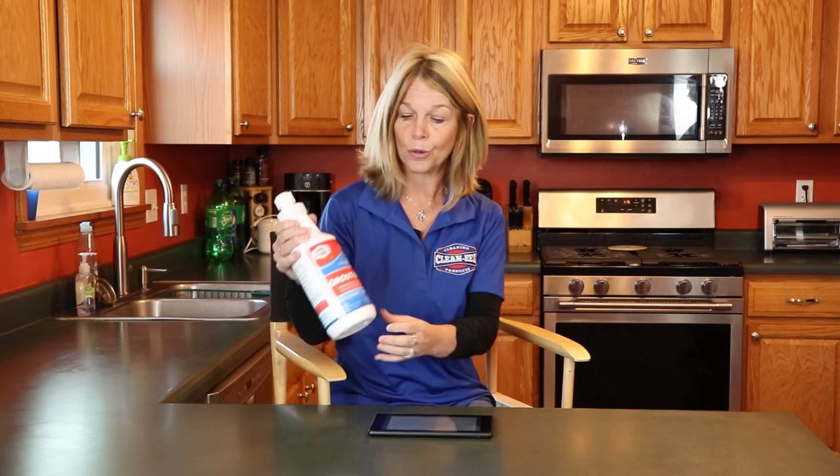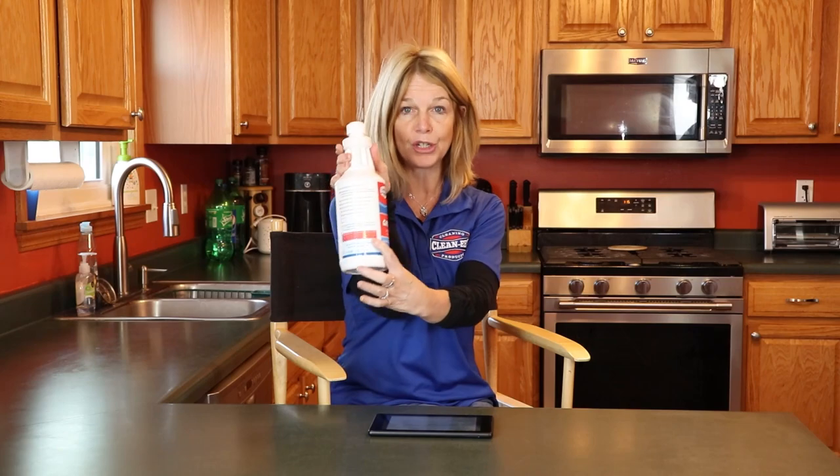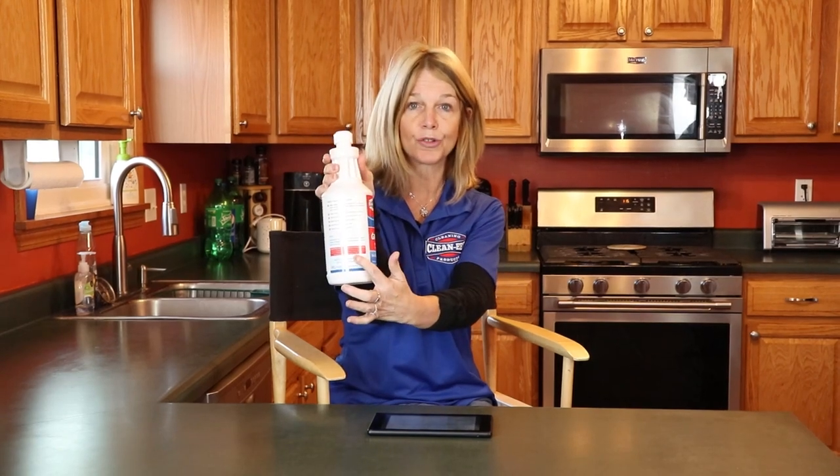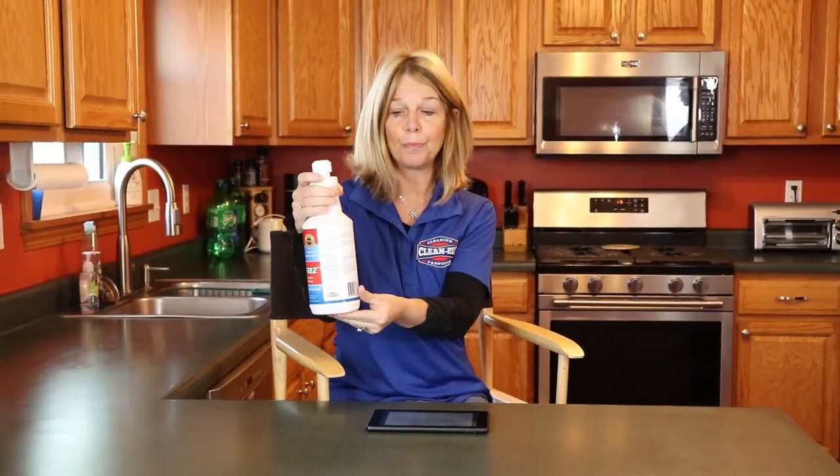Grouties is not to be used on natural stone. We do have this listed on the back of the bottle in red, which clearly says do not use on natural stone. It is also on our website and on our listings. So we have put it everywhere. Please, when you buy the product, read the listing and read the bottle before you use it.